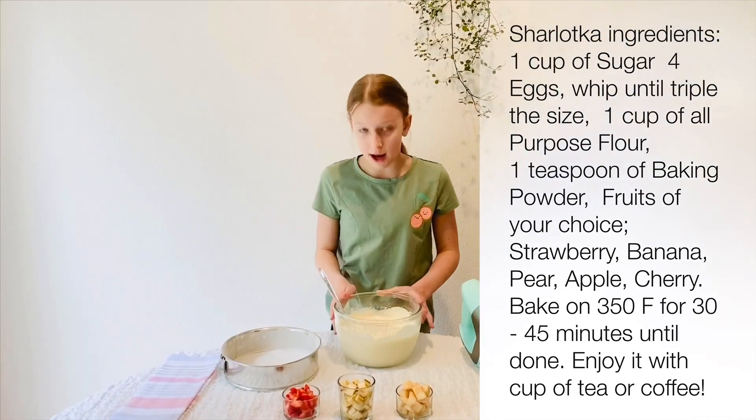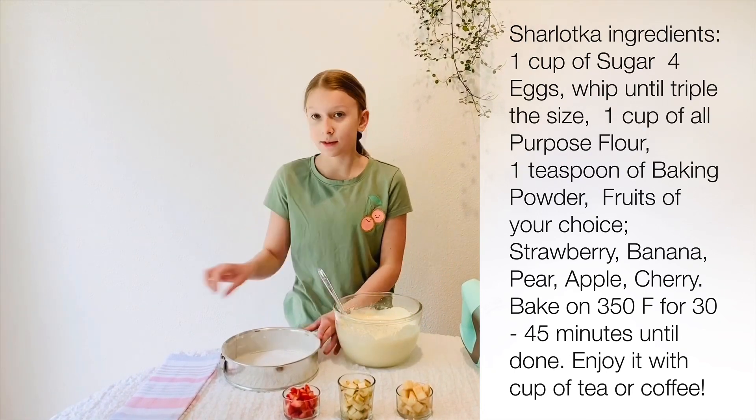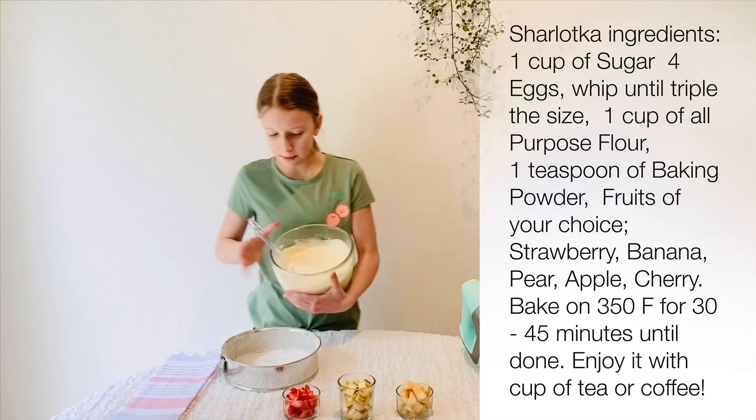After you're well incorporated in your batter, get an 8-inch pan and butter and lightly flour it. Now we're going to pour half of our batter in.